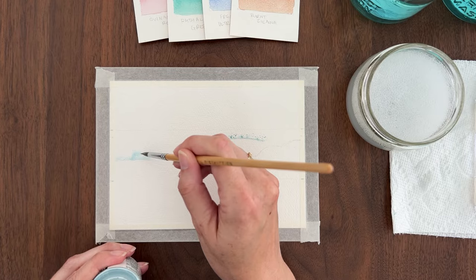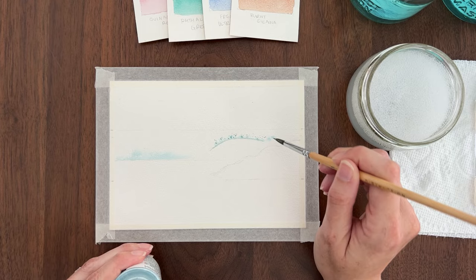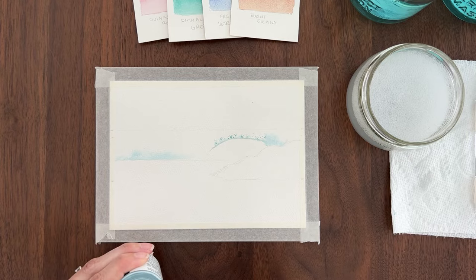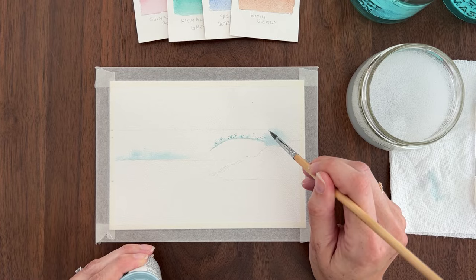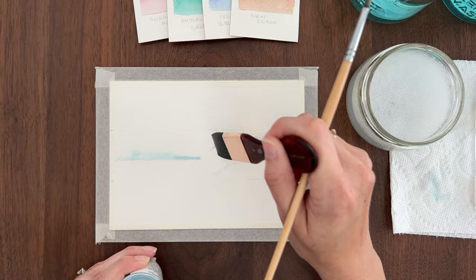I'm using PBO drawing gum, which is a blue masking fluid so you can see where I'm applying it. I'm dotting in the masking fluid just like I would if I was dropping watercolor onto wet paper — it's the exact same thing with masking fluid, it's going to bloom out and spread. If it's not spreading much, you can re-wet the paper with clean water. For the crashing wave, I want a nice solid edge at the bottom and at the top I want it to be irregular and foamy looking.